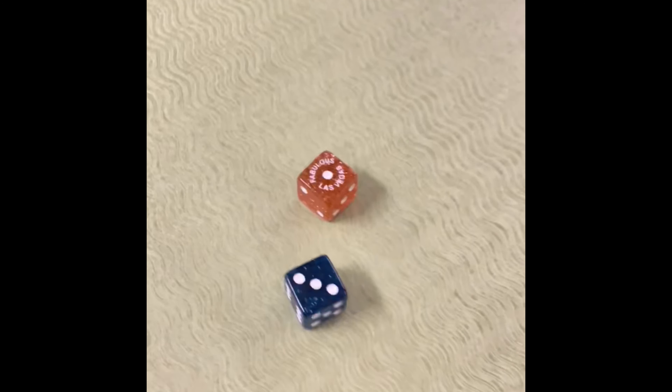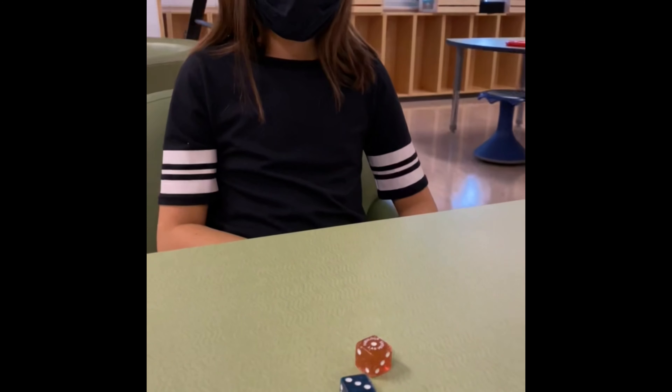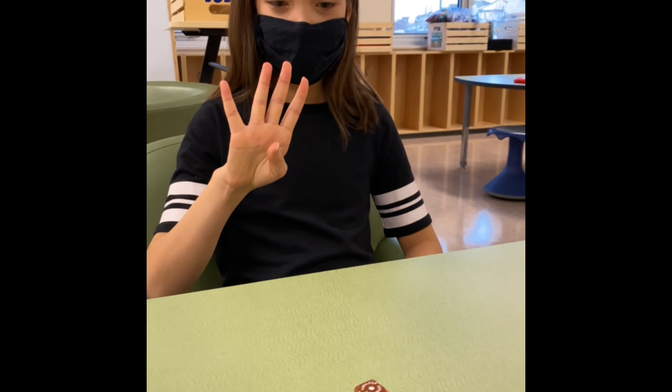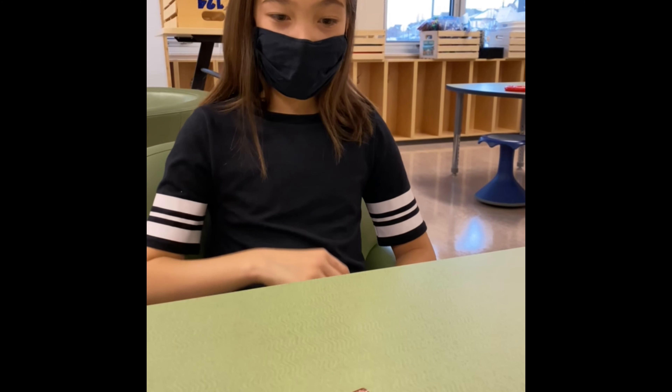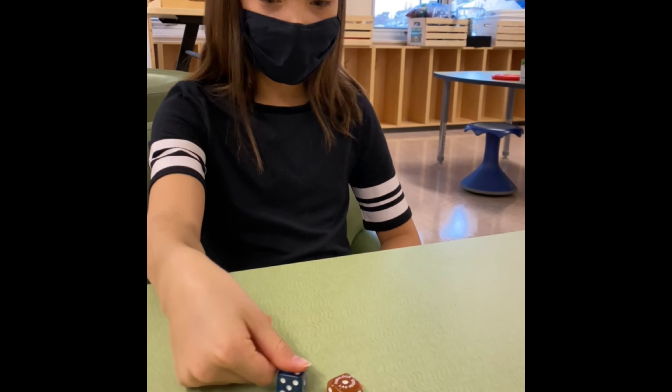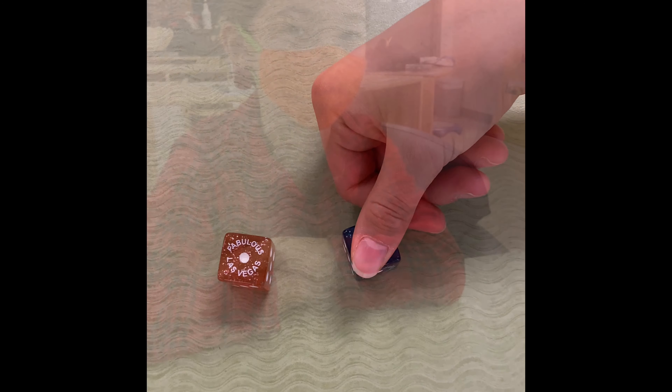You're going to add the two pips or dots on the dice together. Show me with your fingers so she can see. You're going to cover up one of the die. So now you're going to say to your partner, "Four is the sum, what's under my thumb?"